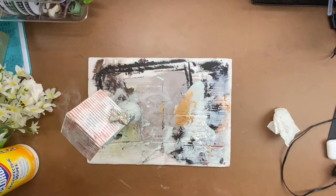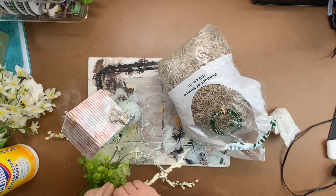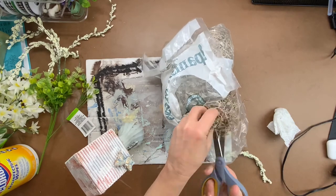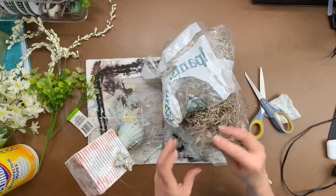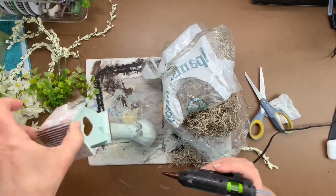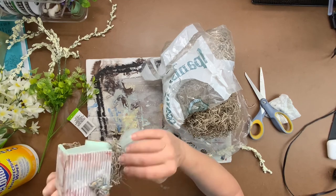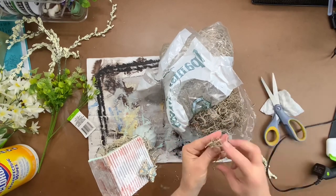Now that everything is sealed and dried, take some moss. When I use moss I cut it instead of ripping it because it makes the worst mess. Once you have a piece cut out, simply hot glue it to the birdhouse porch. Just hot glue it down there, and then take a little bit more and hot glue it into the opening of the bird's home.